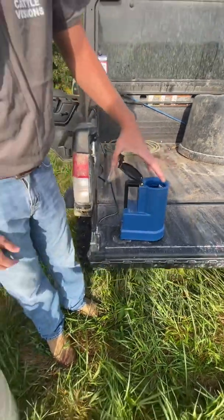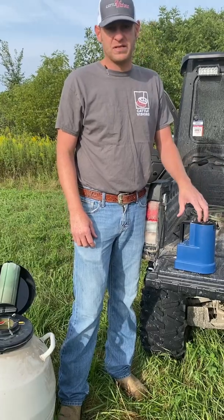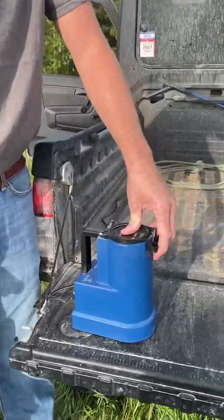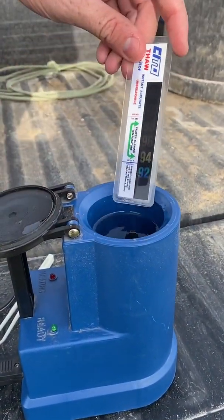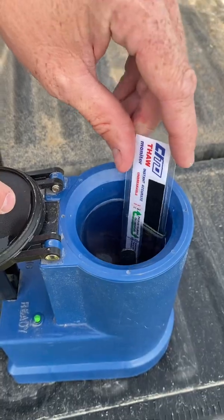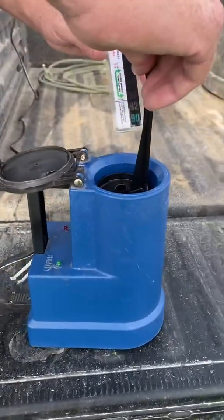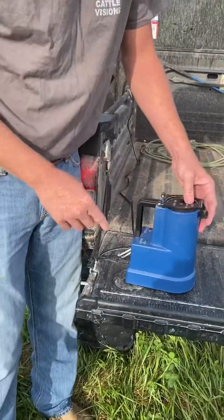I've put my distilled water in and it's come to temp — I have it set at 96 degrees. My green light's on. I just pop the lid open, there's a little card in here showing it's 96 degrees. The water is kind of a neon color — it's hard to see in the sunlight. There's also this tray — if you have a unit of semen you're having trouble getting, you can just pop that tray out and put it back down. No big deal.